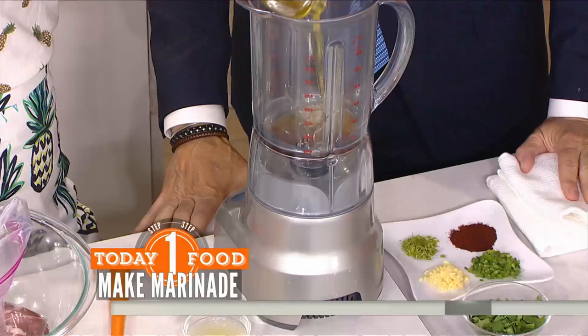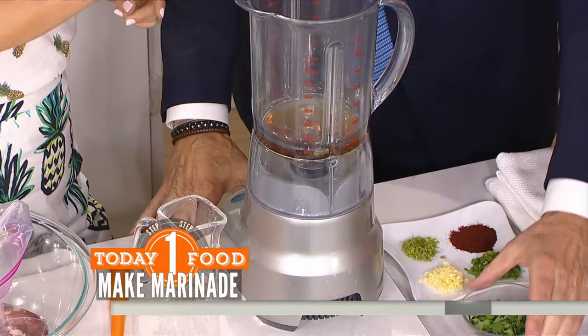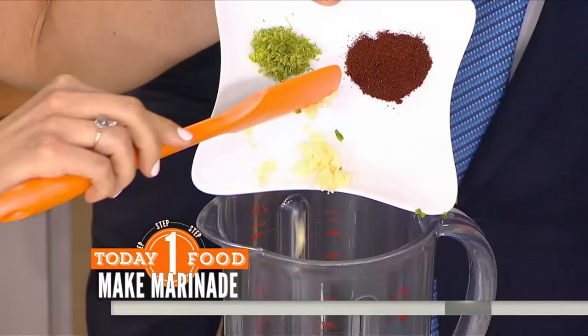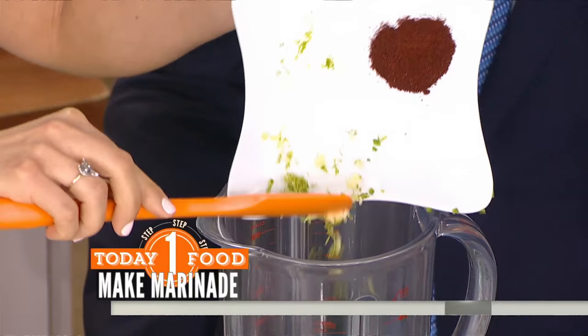In the blender there's some honey, canola oil, and lime juice. Add the cilantro. For the jalapeño — if you want it really spicy, put in the seeds and the membranes; if not, leave them out. Then add garlic, lime zest, and chili powder.